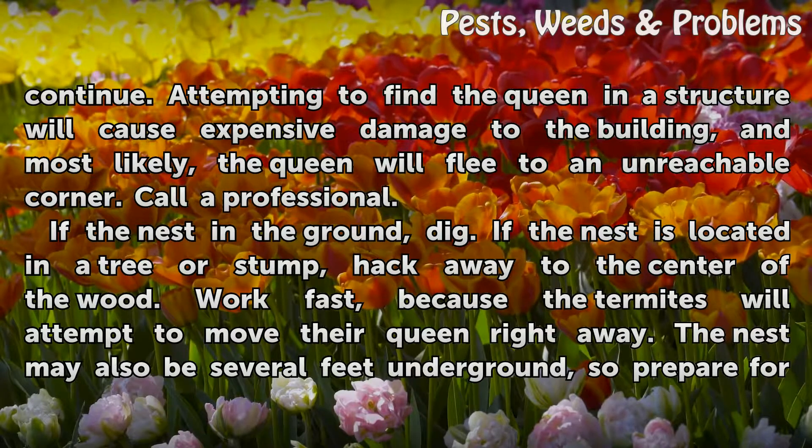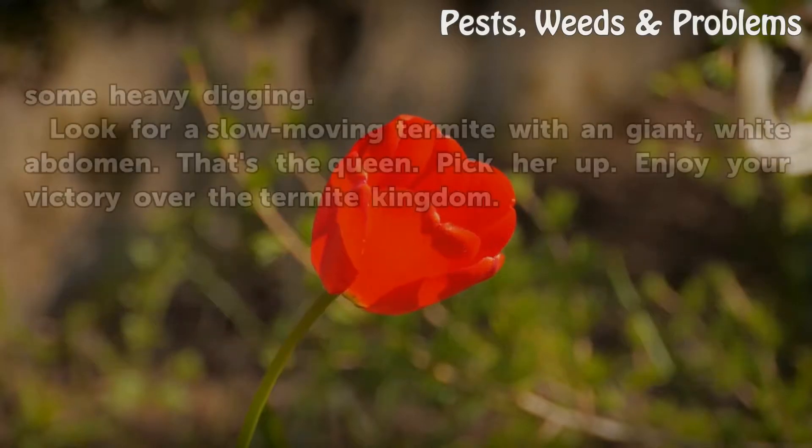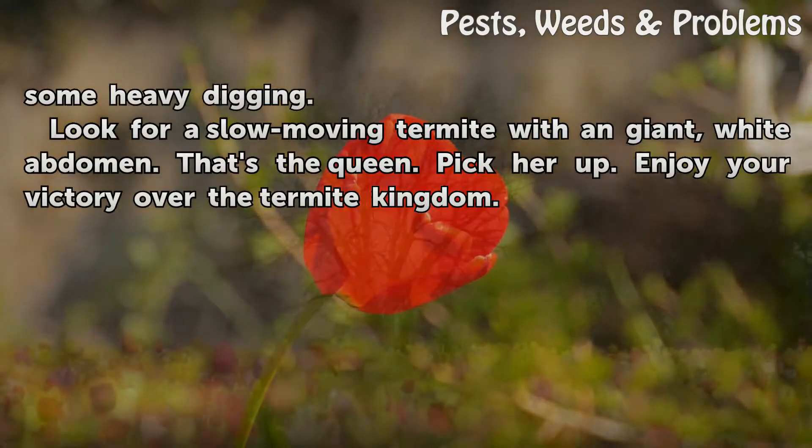Call a professional if the nest is in a building. If the nest is in the ground, dig. If the nest is located in a tree or stump, hack away to the center of the wood. Work fast, because the termites will attempt to move their queen right away. The nest may also be several feet underground, so prepare for some heavy digging.